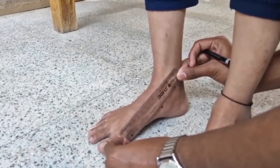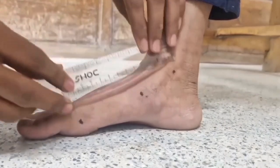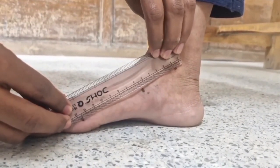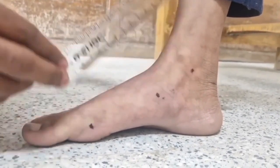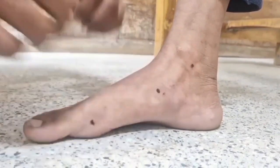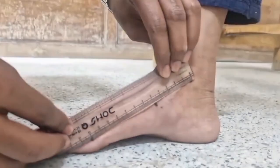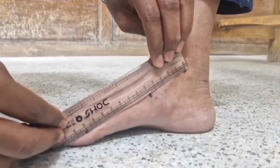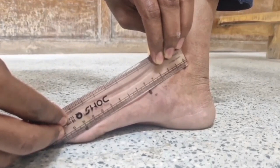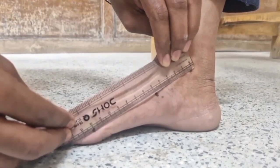The patient is asked to stand on the floor, and the two marked points are checked to ensure they still represent the apex of the medial malleolus and the plantar aspect of the first metatarsophalangeal joint. The navicular tuberosity is again palpated. Normally, it lies on or close to the line joining the two points. If it falls one-third of the distance to the floor, it represents first-degree flat foot. If it falls two-thirds of the distance, it represents second-degree flat foot. If it rests on the floor, it represents third-degree flat foot.